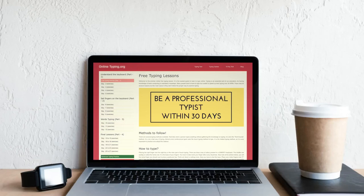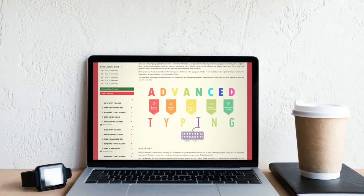We have created this lesson so that you can learn touch typing from scratch. Also, we have an advanced typing test program where you can practice on your own content. It is best for those who know the basic touch typing but want to improve their typing skills.